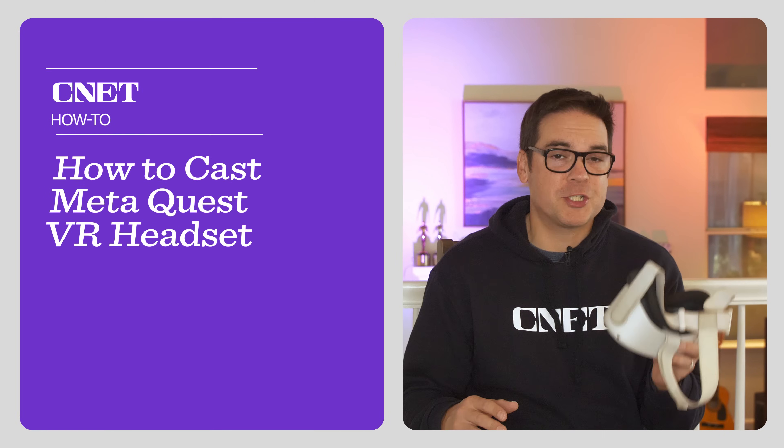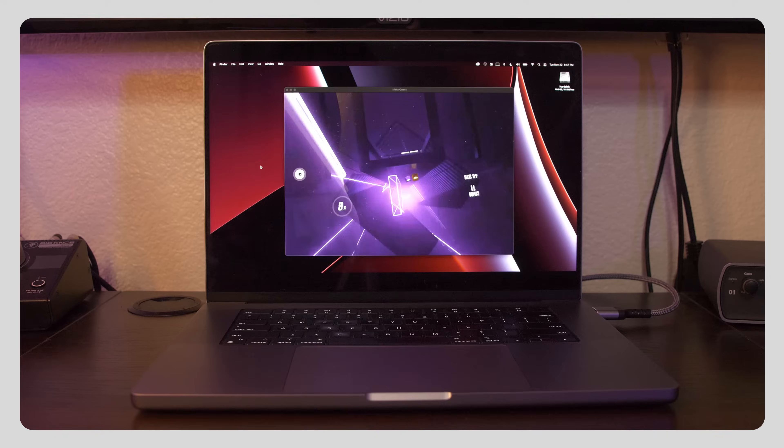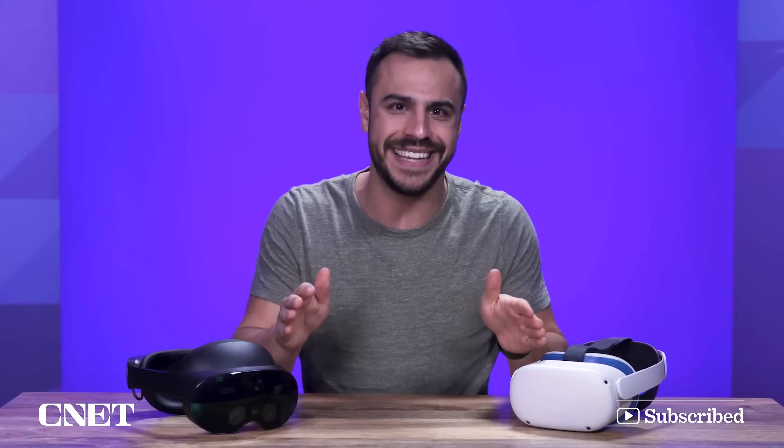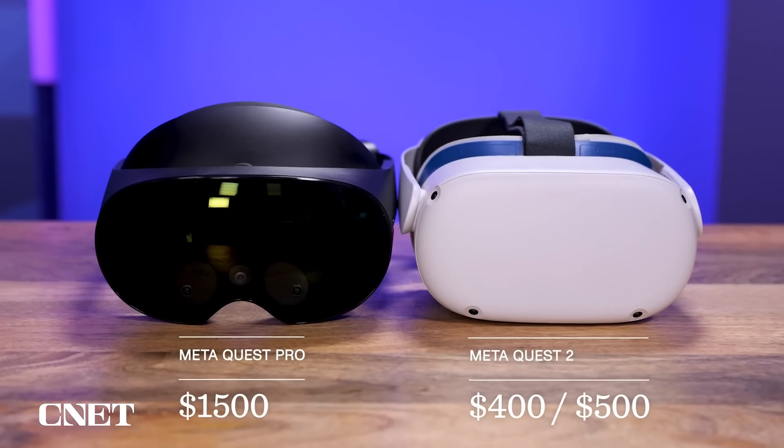Today I'm going to show you all the ways you can cast your MetaQuest headset to your phone, TV, or laptop. Hit the subscribe button to CNET for more how-to videos like this one, and I've linked Justin Tech's review of the MetaQuest Pro in the description.